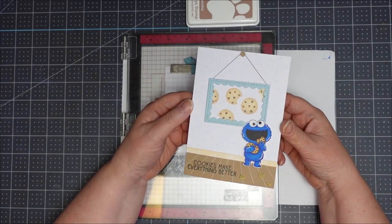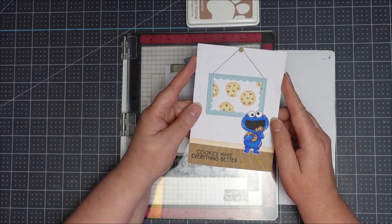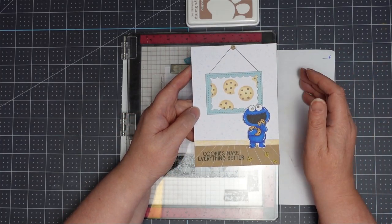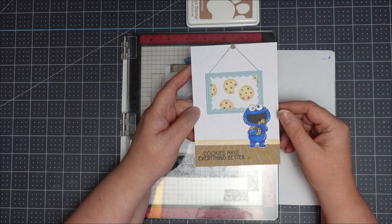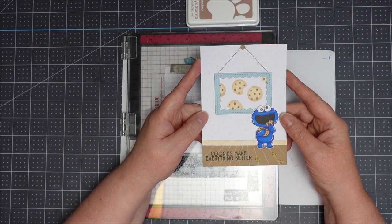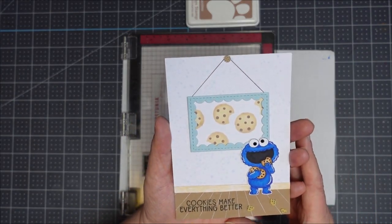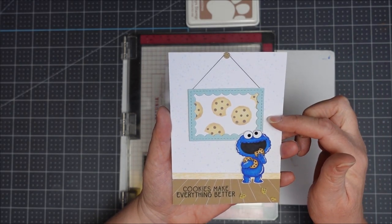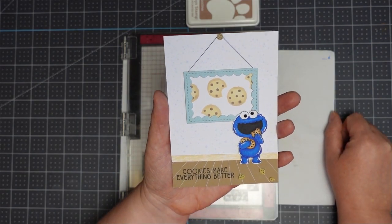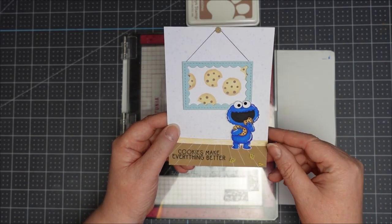It's suited to all skill levels but it's only available for people within Australia. With the card swap you just do the front panel — not an entire card — because it's less expensive to post card fronts. We're using the Australian measurements: an A4 sheet cut into 4, or 14.8 by 10.5 cm. For my Dottie theme I've gone with Cookie Monster — I've got dots stamped on the background, dots in the cookies, and more cookies with dots.